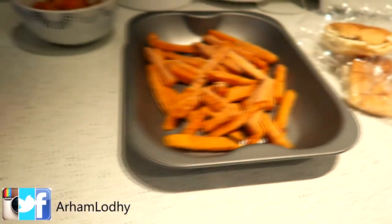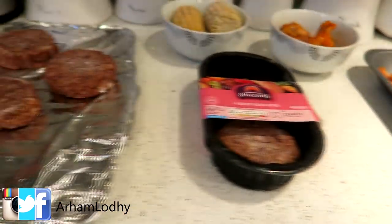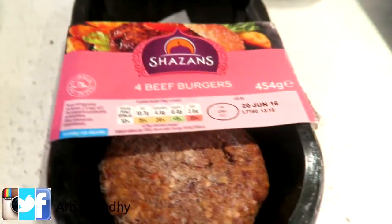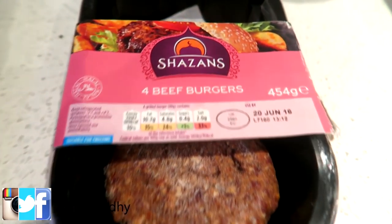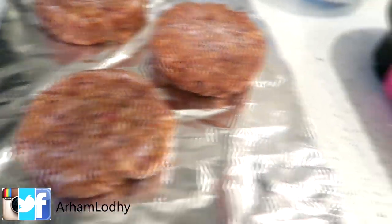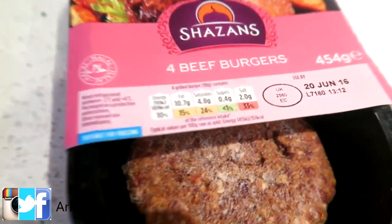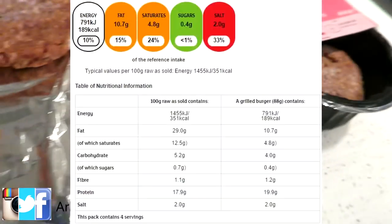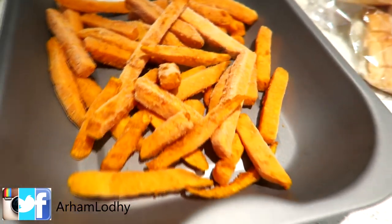Alright guys, I just got the stuff placed out and I'm prepping the food for iftar. I've got four Shazan beef burgers — I'm gonna cook three today, two for myself and one for my mom. I'll put the macros on the screen. I also weighed out the sweet potato fries earlier.